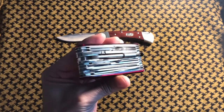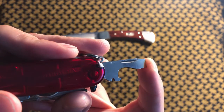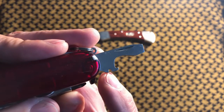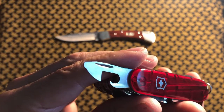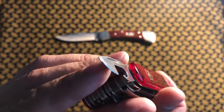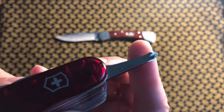The first and obvious is the flathead screwdriver with the cap lifter, our bottle opener, and the wire stripper. Next we have the can opener — slash tin opener depending on where you live — and it's got another little flathead which could be a very minor prying tool.